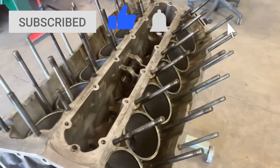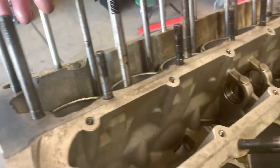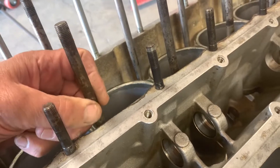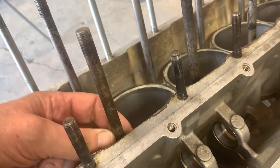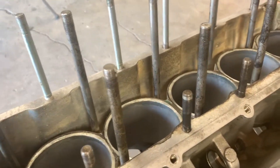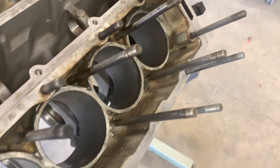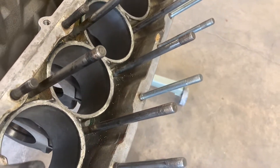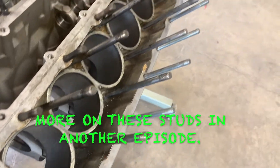The other thing is these studs. You can see that on some of these there's some pitting and staining, but they just aren't that bad. These things are incredibly tough and incredibly hard to get out. They are available, and if they are reduced in diameter to any degree or pitted to any degree, they really should be replaced.